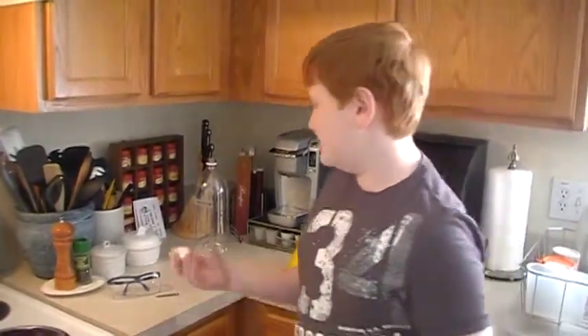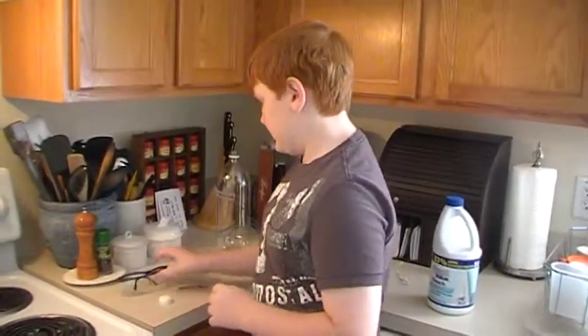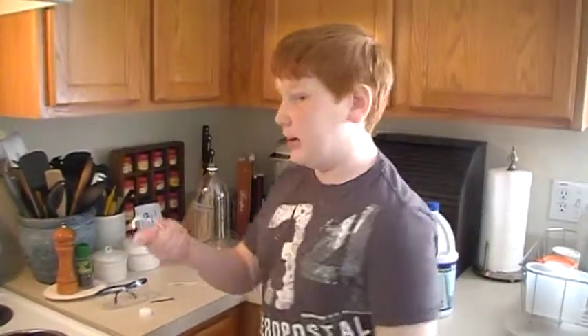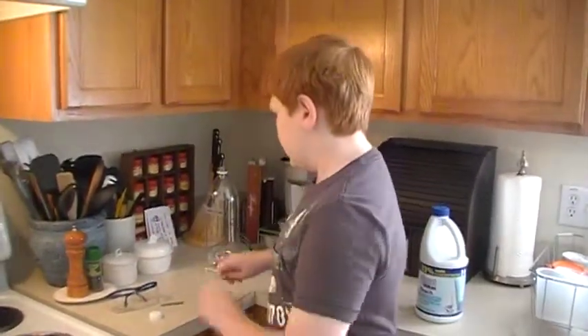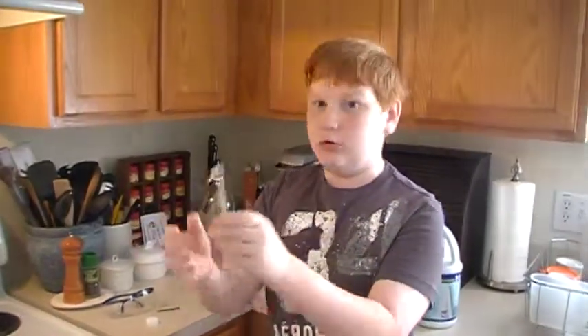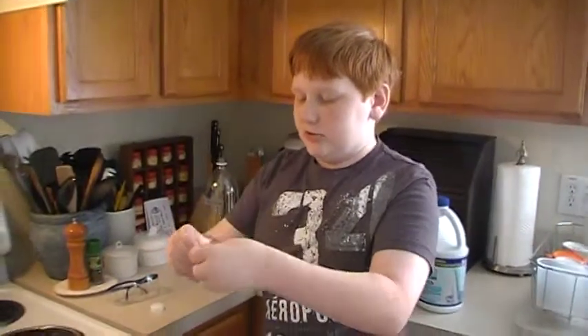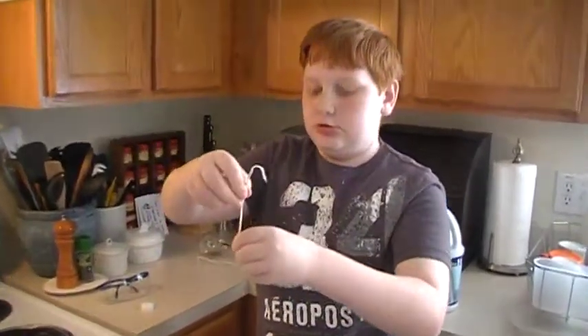You have to have a lid, safety glasses, a nail, and this wire. It's pretty much just bend this part like that. And then you take the nail that you're using and you bend it over twice so it can be sturdy, just like that.